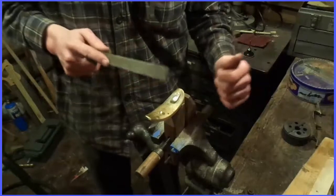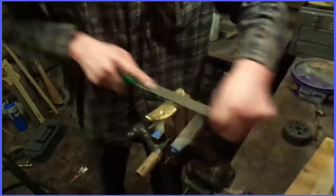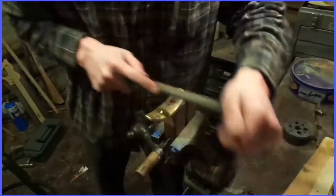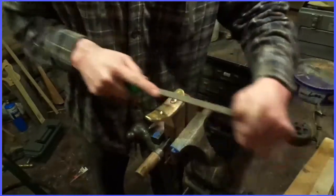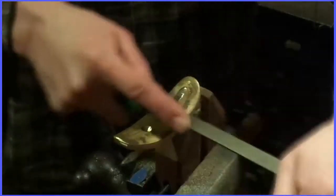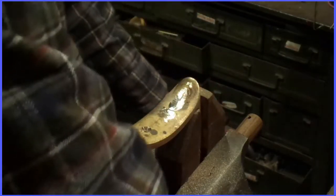A bad habit I got into is filing both ways — I've been working to stop doing that. You always want to make one stroke to lift. My arms are starting to get tired, so I'm going to start switching over to a belt sander to finish it off.